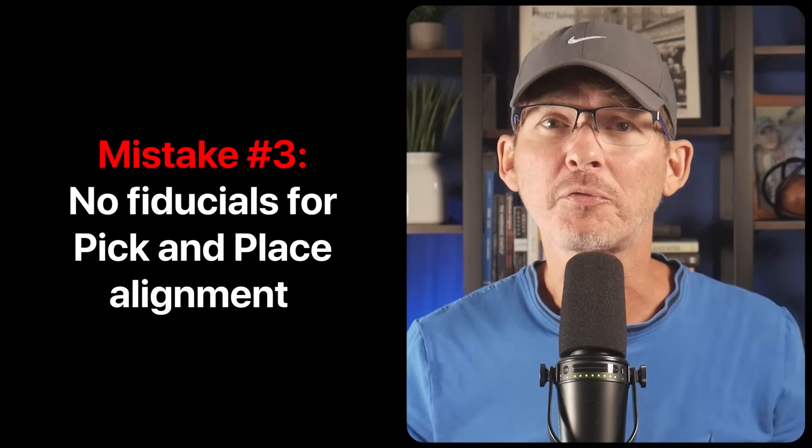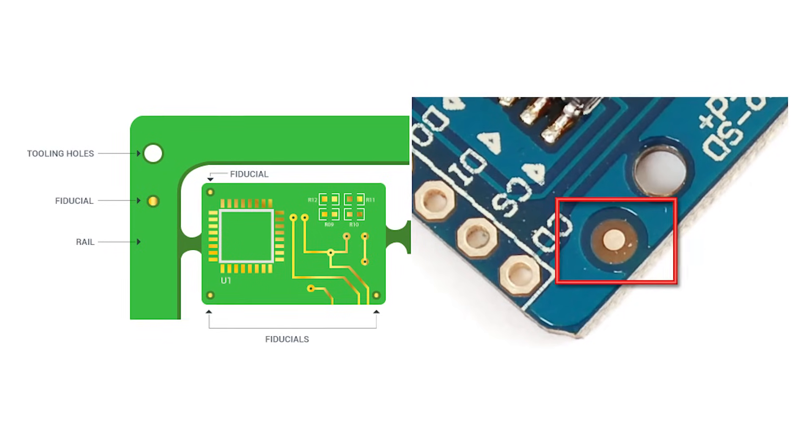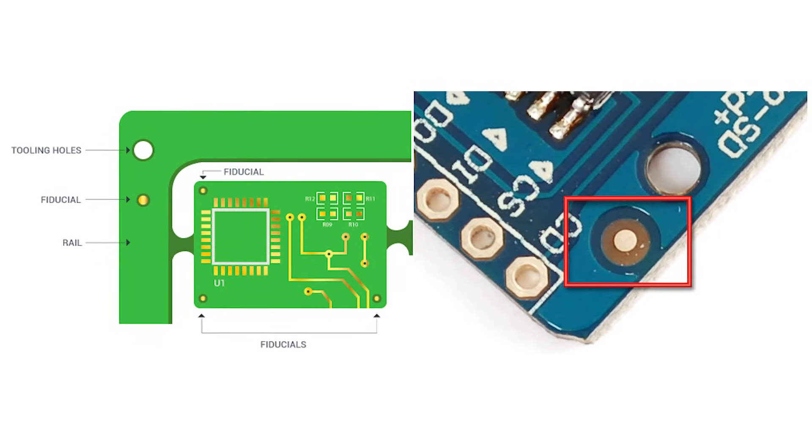Mistake number three: no fiducials for pick and place alignment. This is another issue that can quietly ruin manufacturability, especially with more complex boards. Fiducials are tiny circular copper pads with no mask or silkscreen, and they're used by the pick and place machine to align the board correctly before placing components. Without them, your assembly house has to either manually align the board — which is slow and error prone — or they modify your files to add fiducials. When prototyping just a few boards or using simple chips with low pin counts you can often get by without them, but for volume production or complex boards you definitely want them.